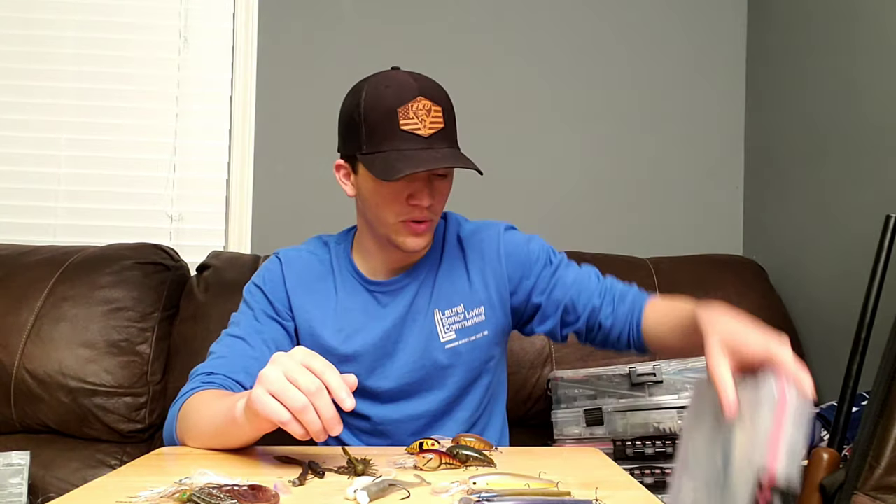Hey guys, welcome back to the Bass Tutor. My name is Tyler Frey, and I'm the Bass Tutor. Today I wanted to go over my top 5 favorite springtime lures for fishing in clear water. Earlier this week I made a video about how to catch them in muddy water in the springtime, so I'm going to link it down below in the description. But if you're a guy that's going to fish predominantly clear water and you want to get a few extra bites this year, check out these recommendations and hopefully you'll be able to catch some more fish the next time you go out.